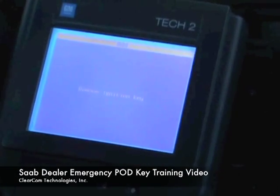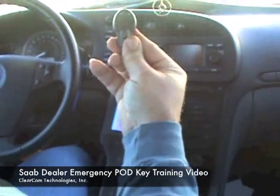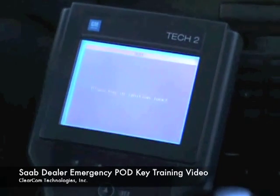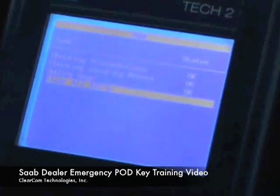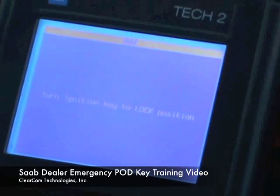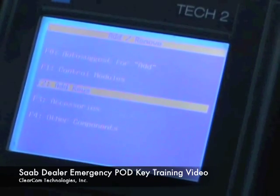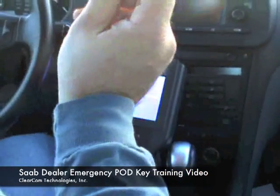It says remove the ignition key. There we are — there is the pod key, the third key that was just programmed in. Now it says to place the key in the ignition lock, so we're going to put a key in, turn it on, and it's going to clear all DTCs. Then turn the ignition to the lock position.